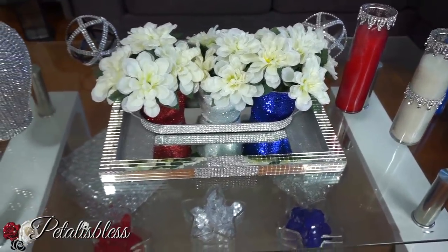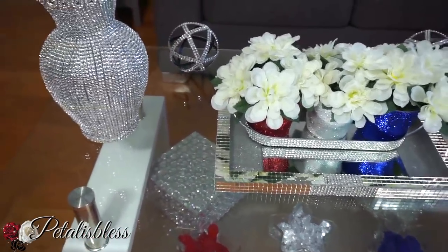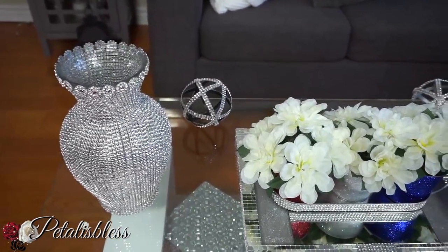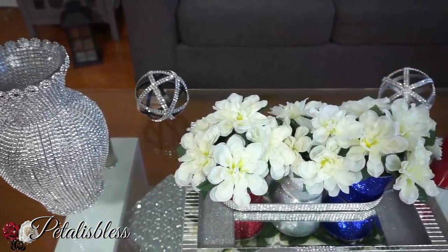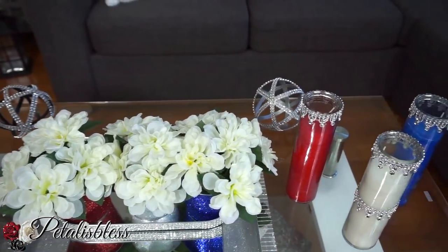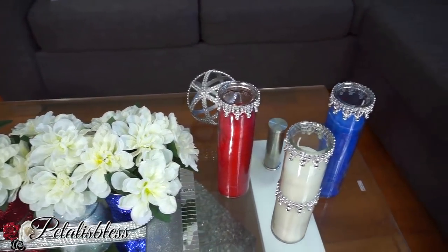You know, have friends over and you guys sit down and watch some movies or watch some games for the 4th of July — nice to entertain. I like how the flowers turned out and my blinged-out candles, you guys. Do you like my blinged-out candles? I like them a lot.